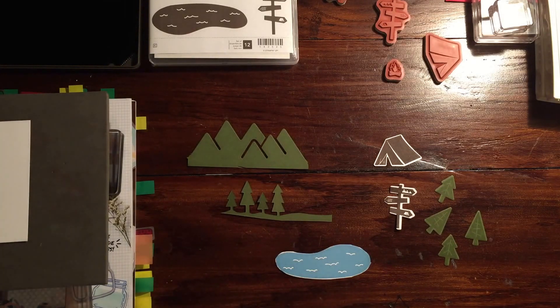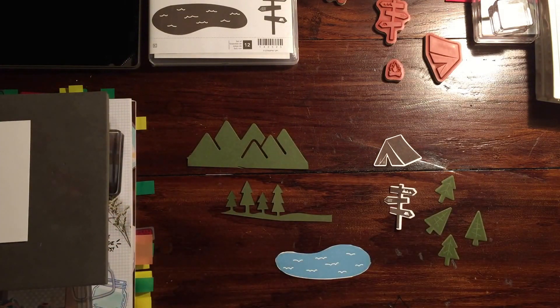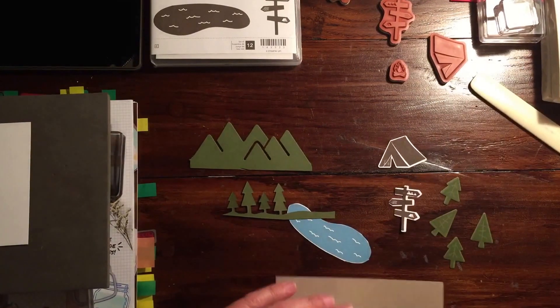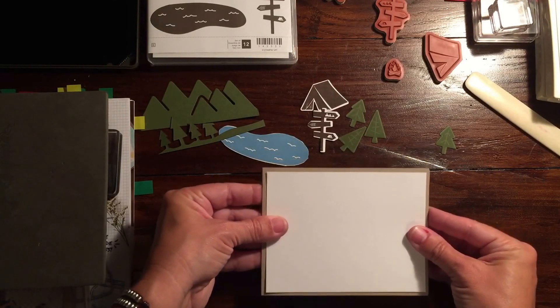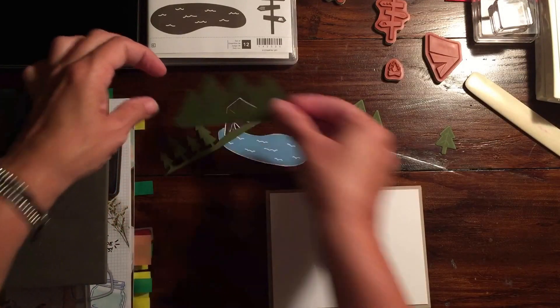So I got a little crazy ahead of myself. I think I'm going to do a base of Crumb Cake — I happen to have one already. This is four and a quarter by eleven, and we're going to score it at five and a half, then fold it. Then we're going to use a piece of Whisper White cut at four by five and a quarter as our base layer.